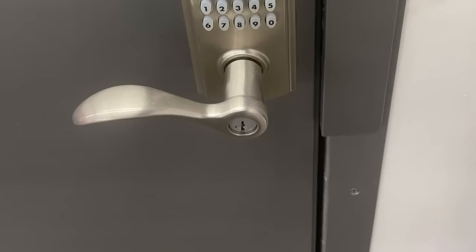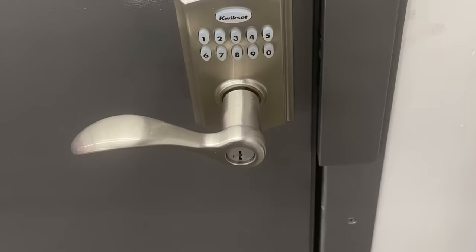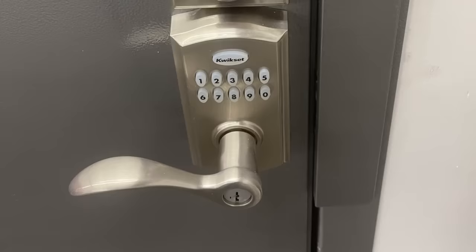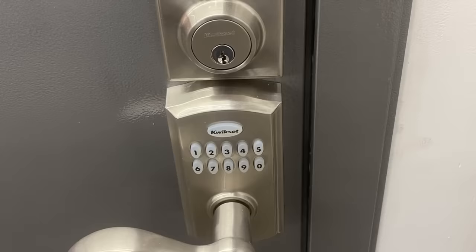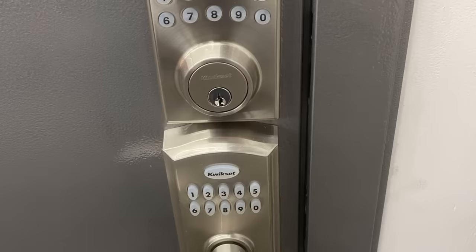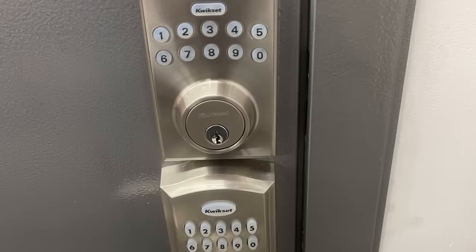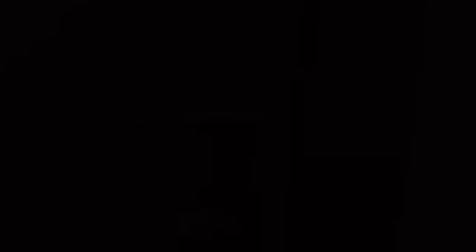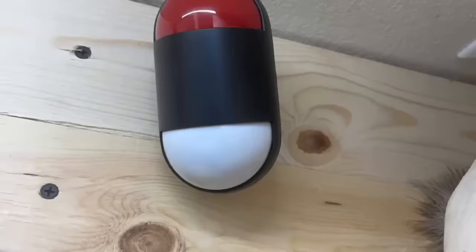The heart of any vault or secure room is the locks. I used a Kwikset door handle lock with a keypad code entry, and I also used a Kwikset deadbolt lock — also with a keypad code entry and key backup. You'll also notice that on the right side of the door there is a piece of angle iron. That angle iron is screwed to the door and covers up the deadbolt and the door handle latch so nobody can access those or cut those — they would have to go through the angle iron to get to them. The keypad code is six digits on both the door handle and the deadbolt.